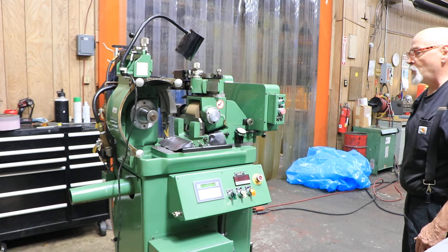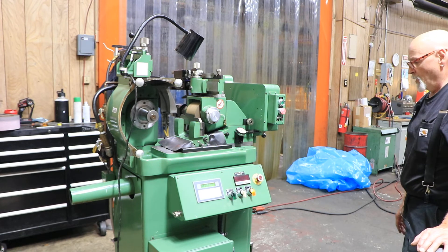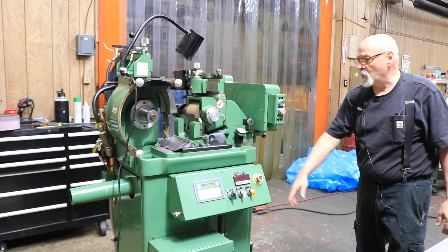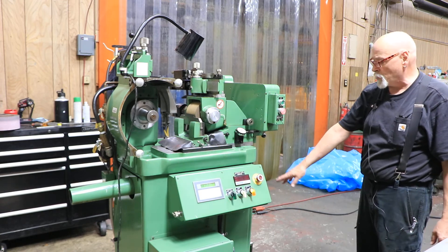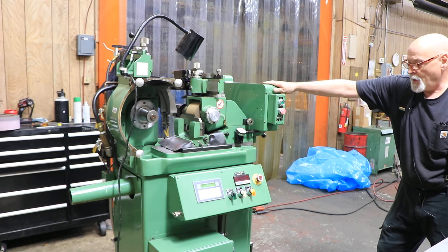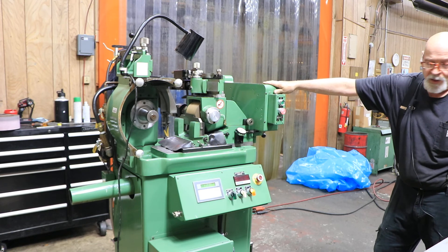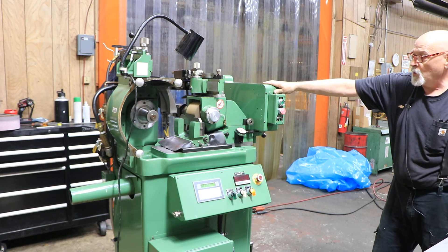So there it is — that's the Royal Master TG 4x12. Really nice machine. Inside the base is the electric motor for the spindle, as well as the hydraulic tank and pump for the dressers above the wheel. All the information will be on our website. I hope you enjoyed the video. Thank you very much.